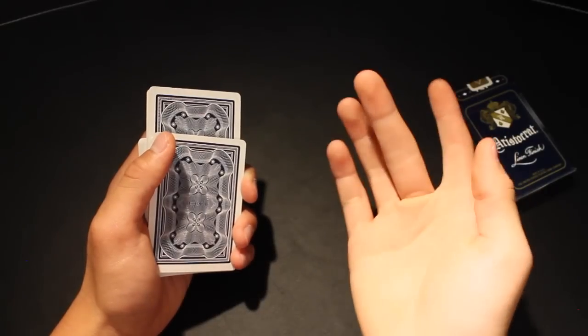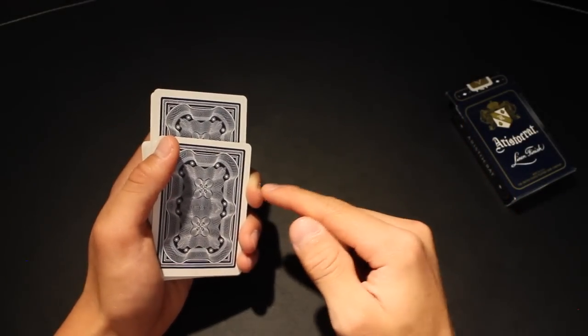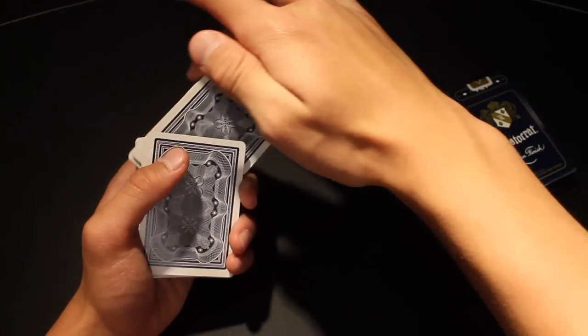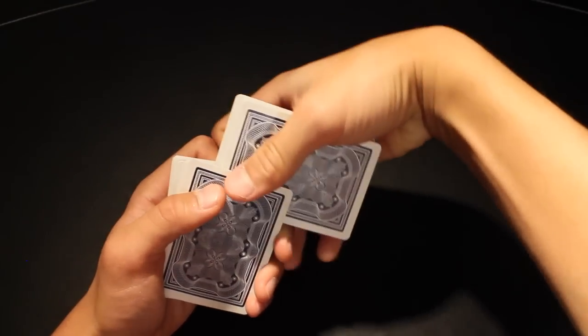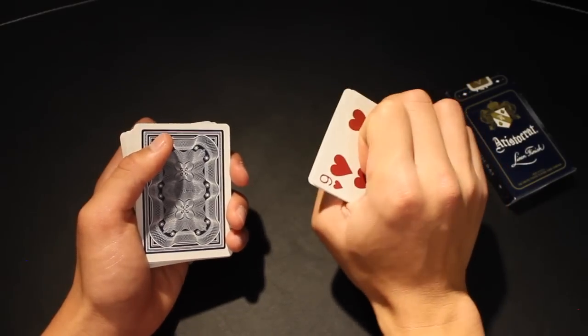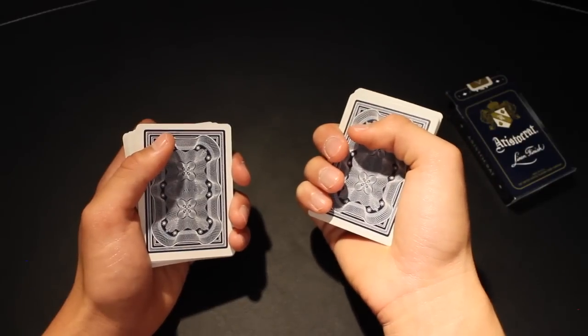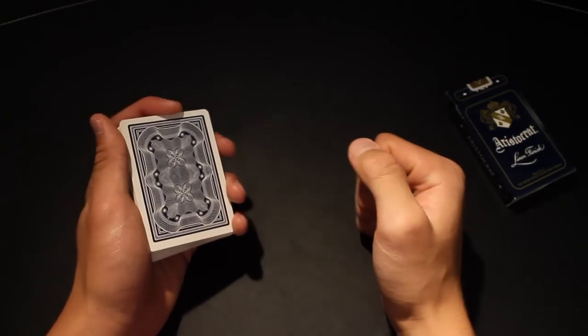To complete the move, take your right middle finger and contact the top left corner of the out-jog packet, and then using your left middle finger as a rotating point, strip the cards out until they are at a 90-degree angle. Then grab these cards with your right hand — middle finger, ring, and pinky on the left edge, thumb on top, and pointer finger on the back — and let go with your thumb and push with your pointer finger as the cards are rolled back on top of the pack.